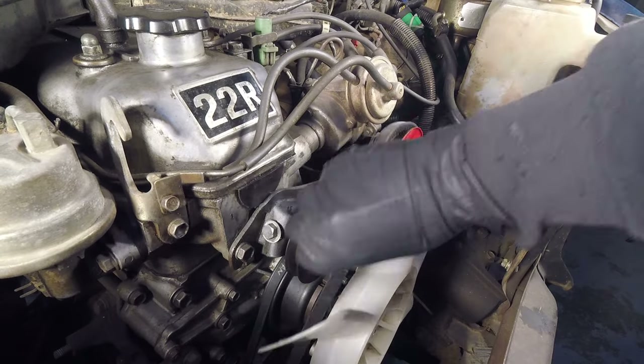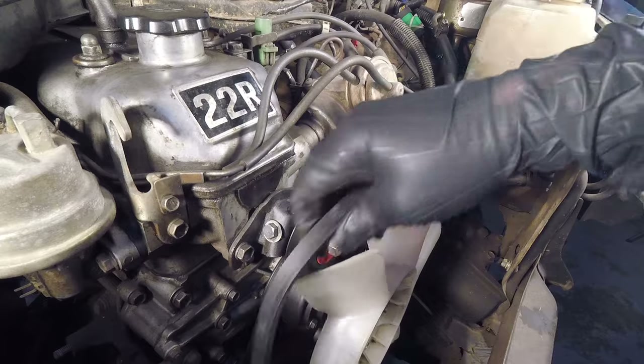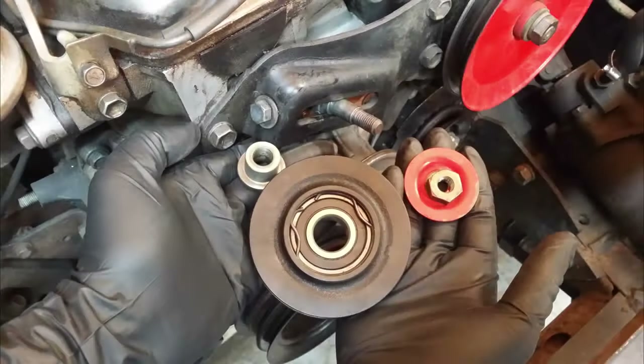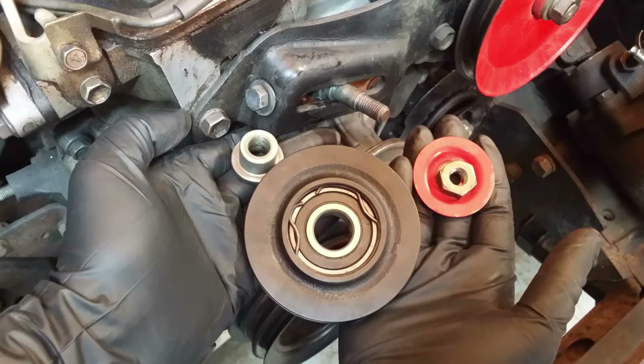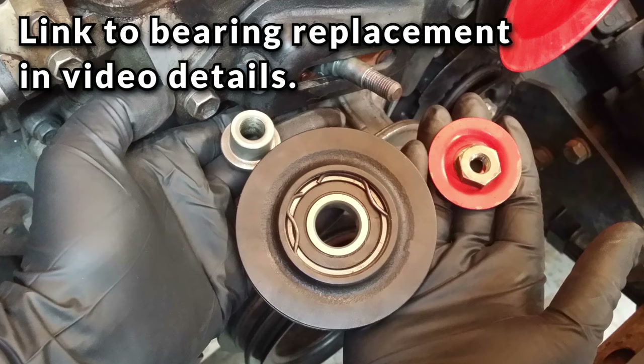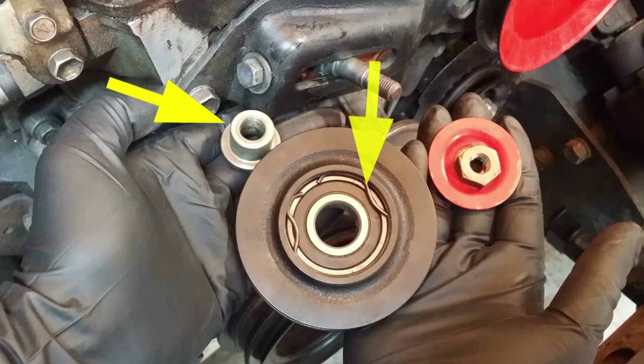Once the pulley moves toward the pump enough, remove the belt over the fan and out of the truck. At this point you could also take off the tensioner pulley and inspect the bearing. If the bearing is bad you can usually find numbers on the bearing or just take measurements and order a new one from a bearing supplier. I'll put a link in the video details to a good video on how to remove and replace that bearing. If you do remove the pulley, take note of the order and position of the parts.